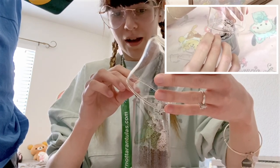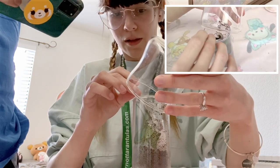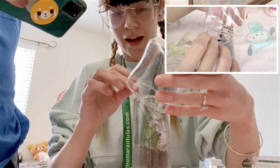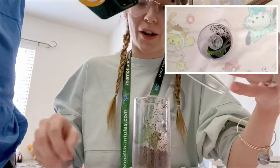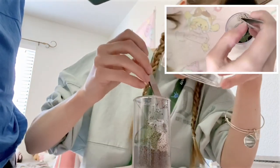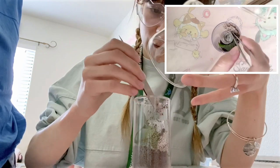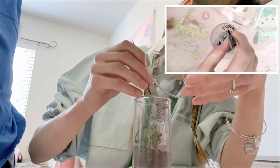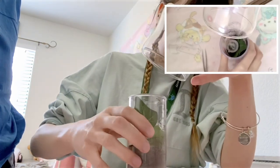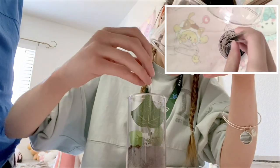You got this, guy. Come on. I believe in you. What's gonna work? Yes. Yes. Yes. Perfect. Okay. Just a little more. Come on, guy. Come on. Get off of there. Can you turn this? Can you get off? Did I do it?